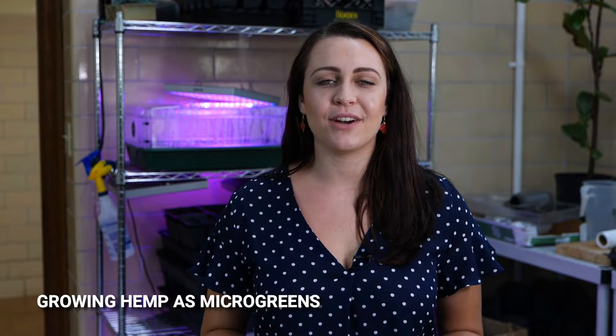Hi everyone, my name is Kaylee Dynzer and I'm a graduate student here at LSU. In today's session we are going to be talking about hemp as microgreens. This project is actually led by Mr. Cheston Shio, another graduate student here, however he is out of town so I'm going to be stepping in for him because we've worked a lot together on this project and I'm very familiar with the ins and outs of microgreens.